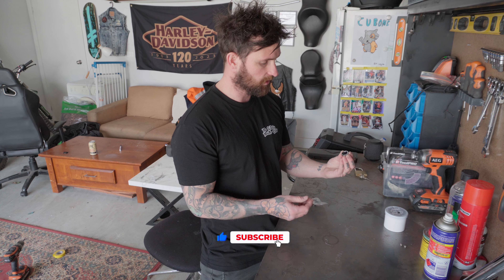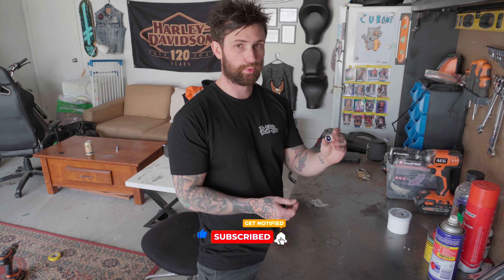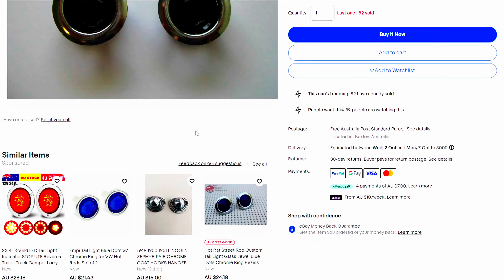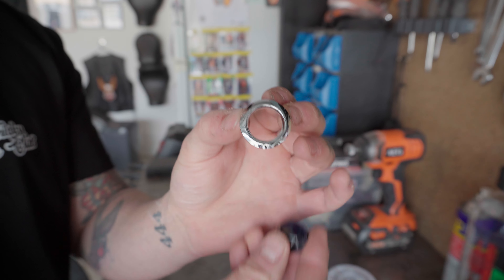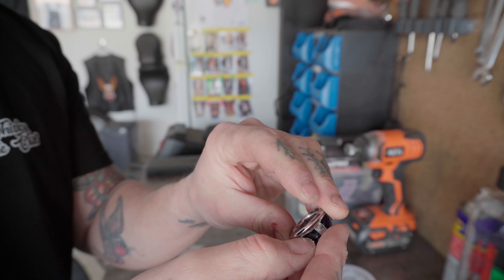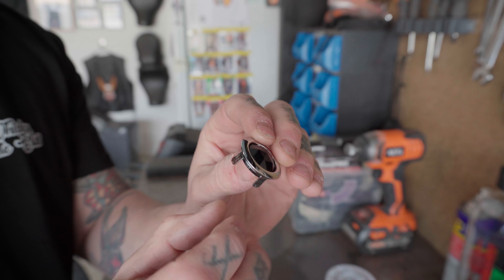Once you've taken your taillight off, you're obviously going to need these blue little gems. I found these on eBay for about twenty-odd dollars and I'll throw a link down below. Essentially, all it is is a chrome little cover with a glass blue gem that slips inside of it, and then it goes straight into your taillight — you pull these little tabs back and that holds it in place.